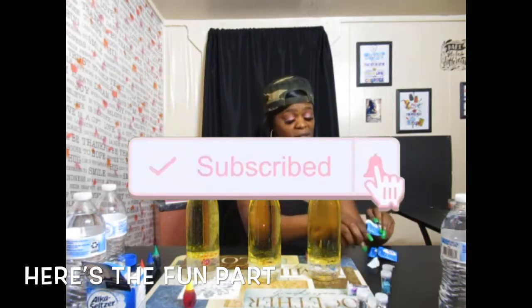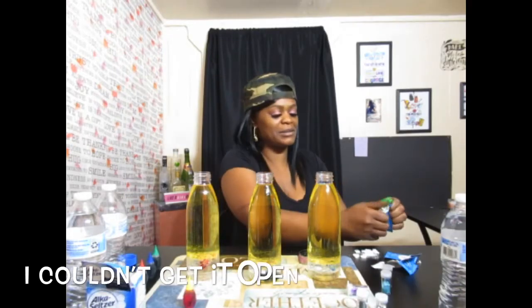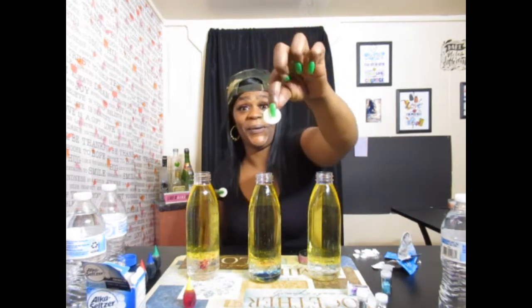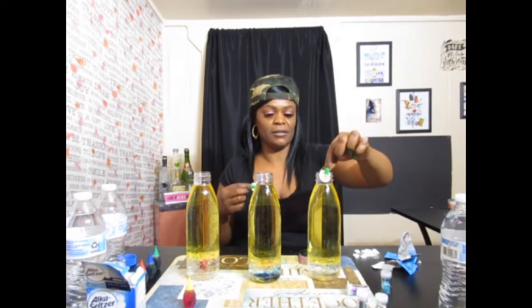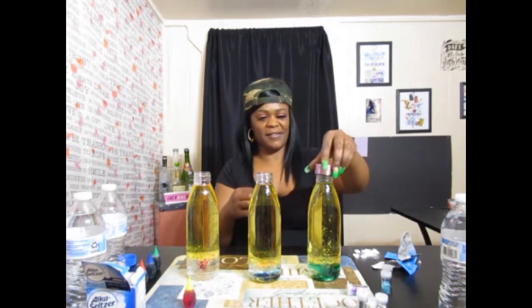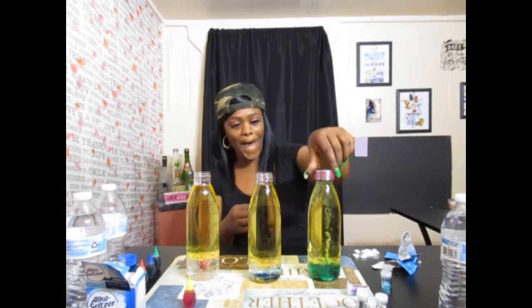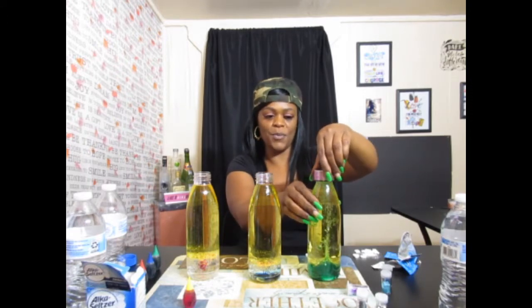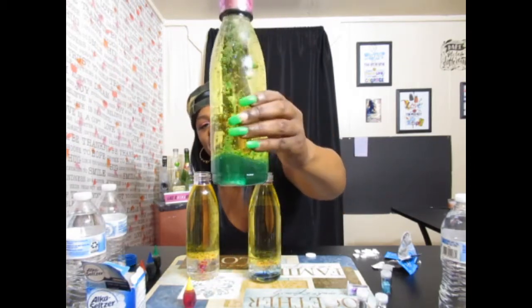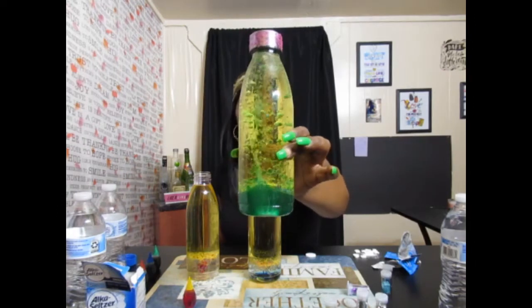I'm going to pop open my first Alka-Seltzer. One minute, 37 seconds later — I've got some explaining to do. I'm going to put it on. I don't want any mistakes. If you can see — it's doing something! This is so awesome!